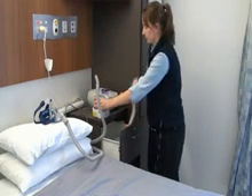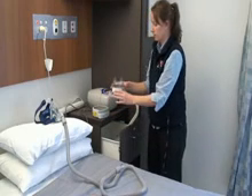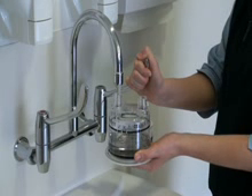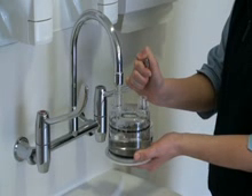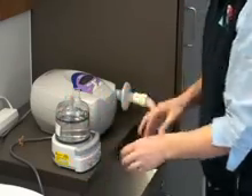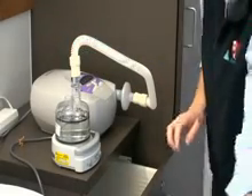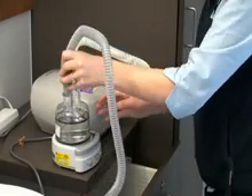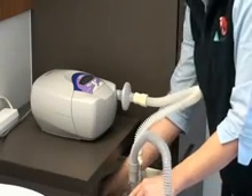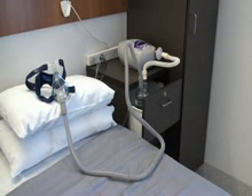Detach the humidifier chamber from the humidifier base and disconnect both breathing tubes. Fill the chamber with clean water up to the line and re-attach to the humidifier base. Reconnect both breathing tubes. Turn the humidifier power button on to heat the water — there will be a green light when it is turned on. Return the humidifier to the drawer, being careful not to spill any water. For more information on setting the temperature control, refer to your discharge education book.